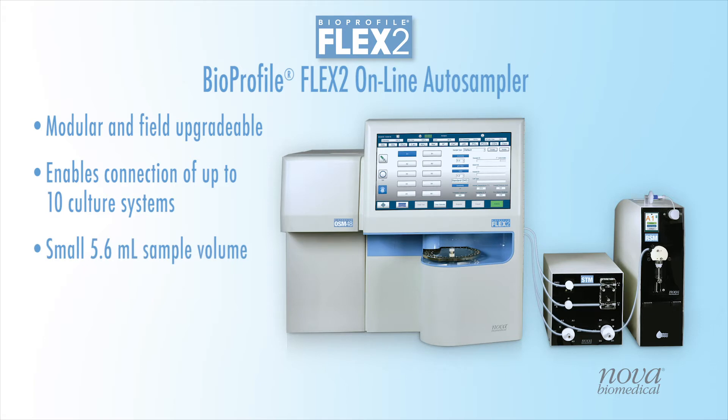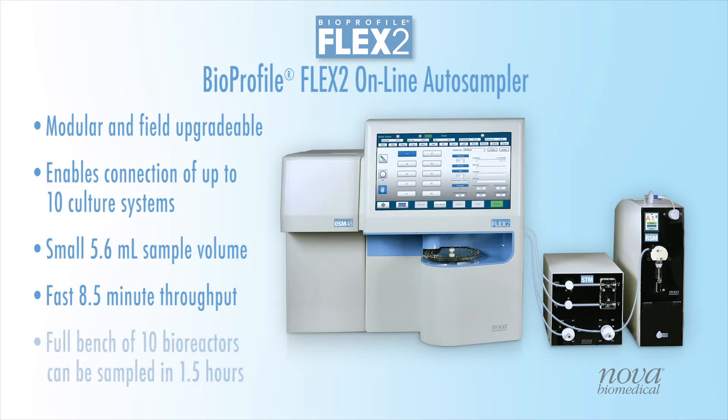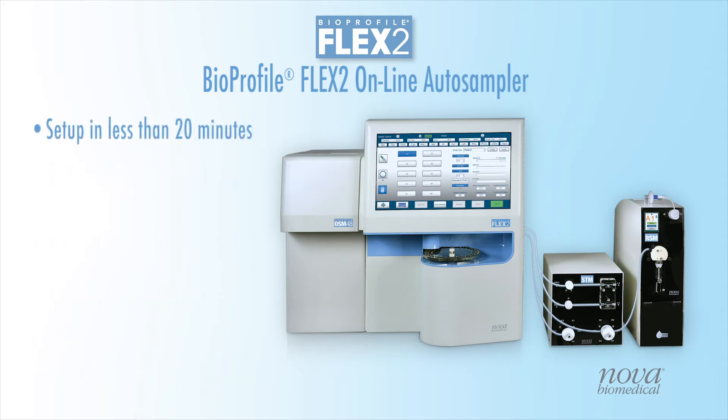The OLS's small sample volume of just 5.6 milliliters and fast analysis time of just 8.5 minutes provide automated sampling and analysis of 10 bioreactors in less than 1.5 hours. Setup time for a full 10 bioreactor system requires less than 20 minutes.